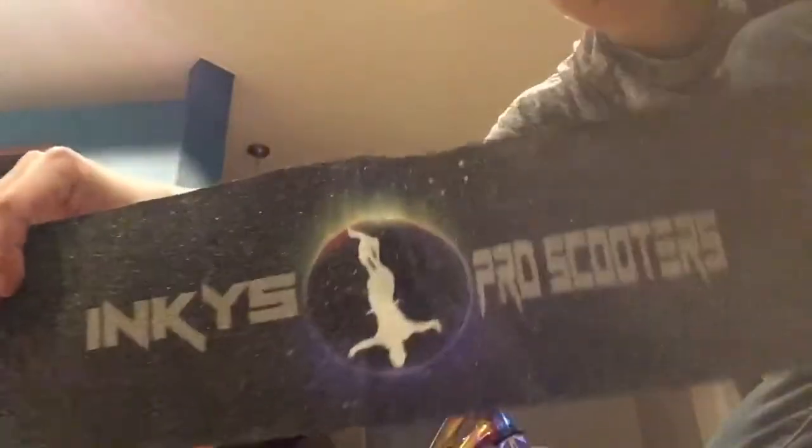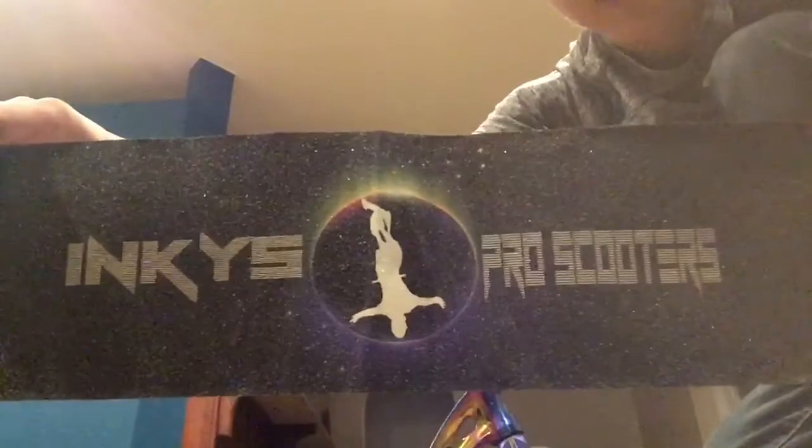I'm gonna go grab the grip tape. Okay, so here's the grip tape right here. The guy's doing a tuck no-hander but it's like upside down on the packaging - I don't know why. On the back I got a note from the seller - nice guy. When I bought this he gave me a bunch of stuff: spare grip tape, like five sets of Maggey wheels.